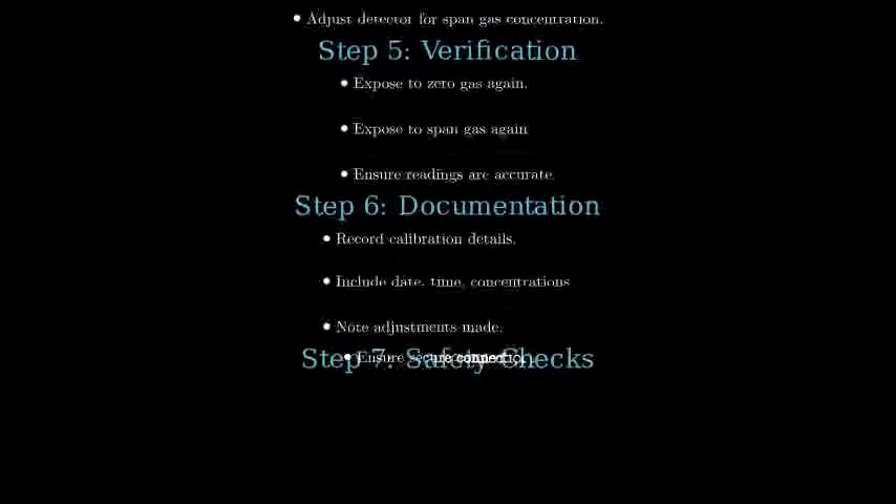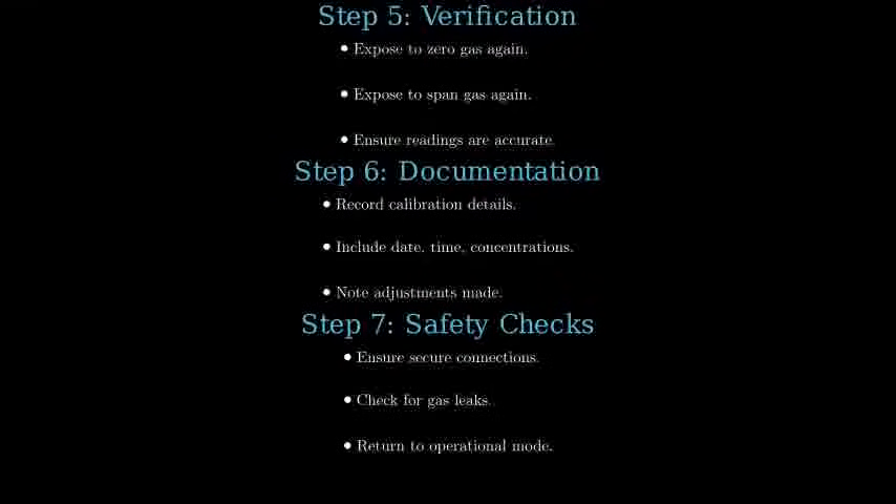Finally, perform safety checks by ensuring secure connections and no gas leaks. Return the detector to operational mode.